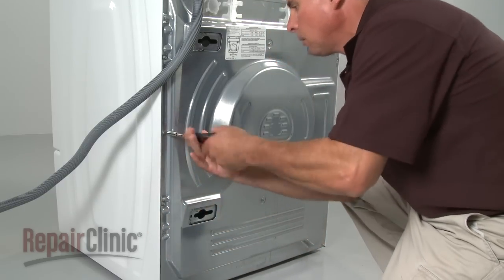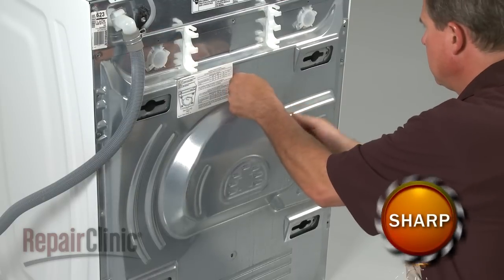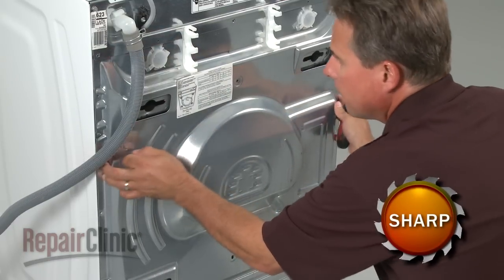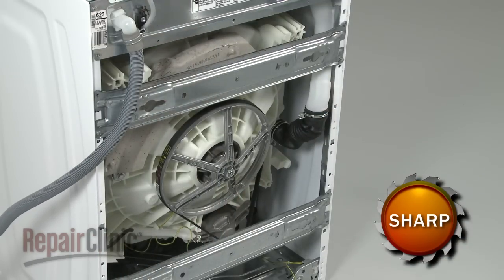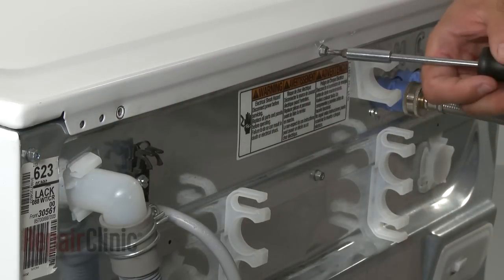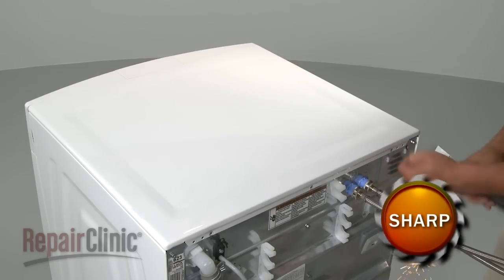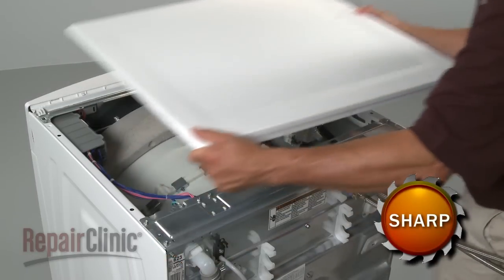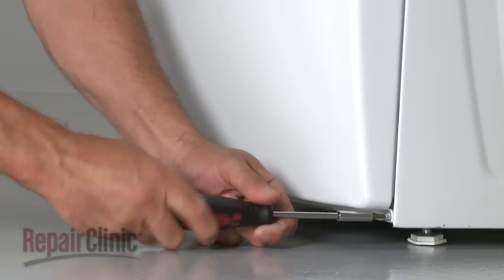Slide the rear panel down and out. To remove the top panel, simply uninstall the screws at the rear and lift the panel off. The removal of the front panels is more involved.